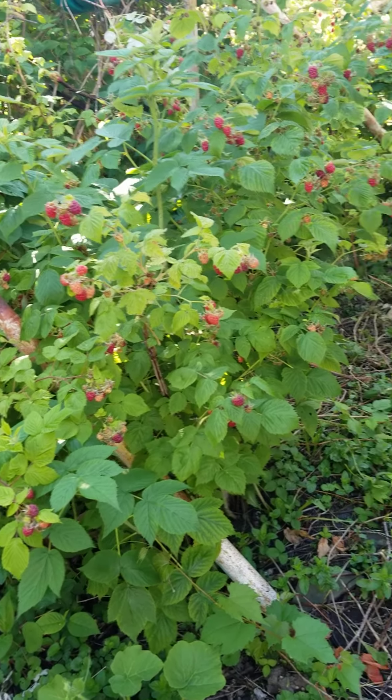There are a lot of berries. When they're all ripe I cannot even keep up with them, but I share with my friends. And sometimes I make some jellies. The birds also help me eat them — I usually have a lot of birds around my garden.